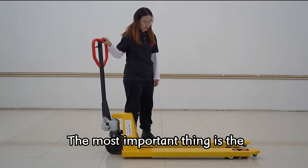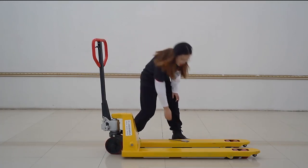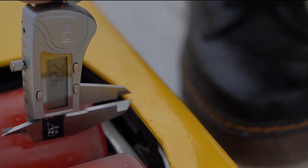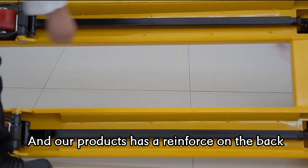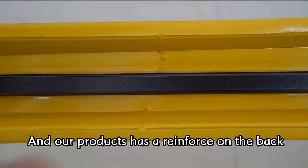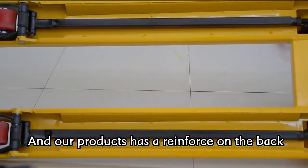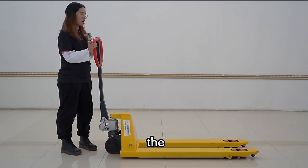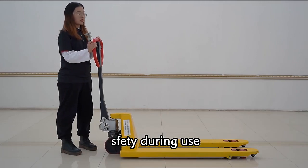Moreover, the most important thing is the pallet's steel thickness. Let's have a look — our product has a reference label on the back, which can ensure safety during use.